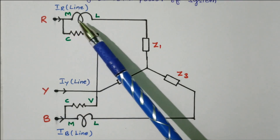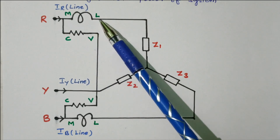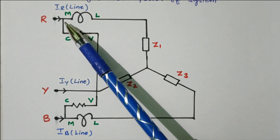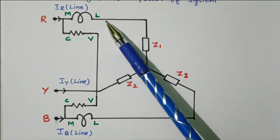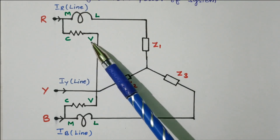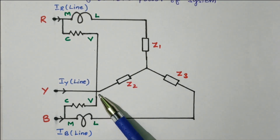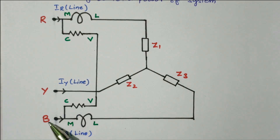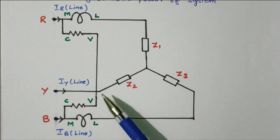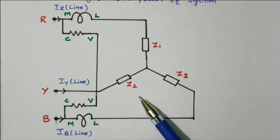The four terminals of the wattmeter are M, L, C, V — measurement, line, common, and voltage. M is connected to the R phase, L is connected to the line connected to the phase, C is the common terminal, and V is the voltage terminal connected to the next wattmeter. Similarly, for the second wattmeter, M is connected to B phase, L is connected to the phase of the winding, and V is short-circuited. The readings of these 2 wattmeters will give the total power of the three-phase system.